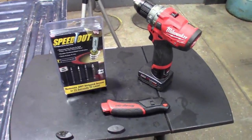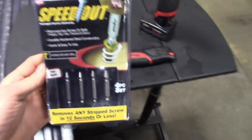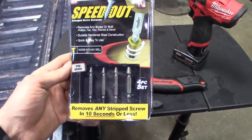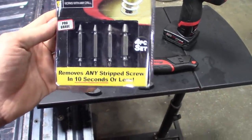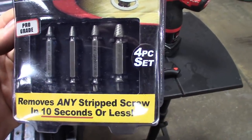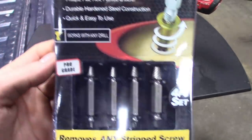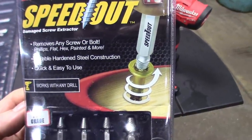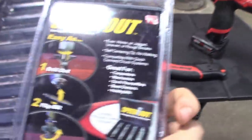Alright guys, so here's the first one we're gonna be testing — we got the Speed Out, still in the package. It says removes any stripped screw in 10 seconds or less. It looks like it comes with four different sizes — the bits, looks like one size to drill out and then the other side to extract. It says works with any drill, removes any screw or bolt — Phillips, flathead, hex, painted and more. Durable hardened steel construction, quick and easy to use.